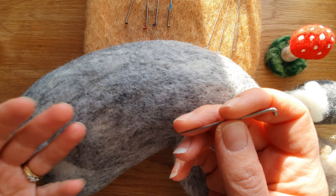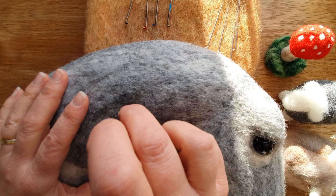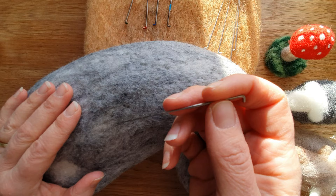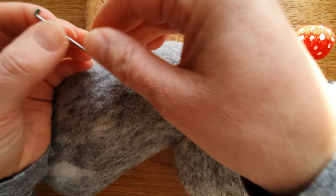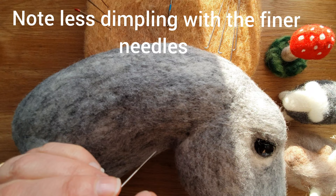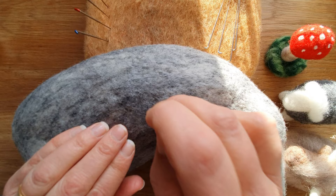Another way to help work out needle size is by pushing it into something you've already felted and seeing if there's a lot of resistance. The 32 is a big needle — there's a lot of resistance. The 36 has some resistance, the 38 is easier, the 40 much easier, and then the 42 just slides in really easily — and this is when you'd do all the finishing work.